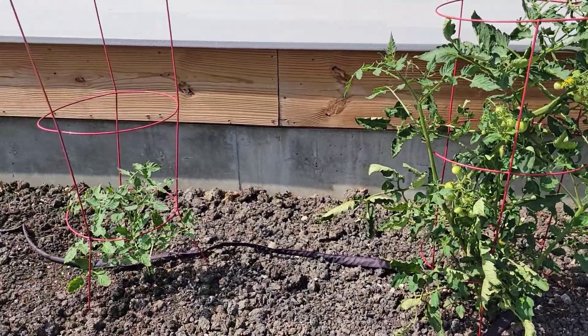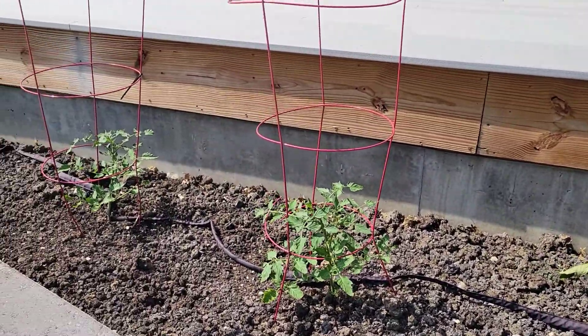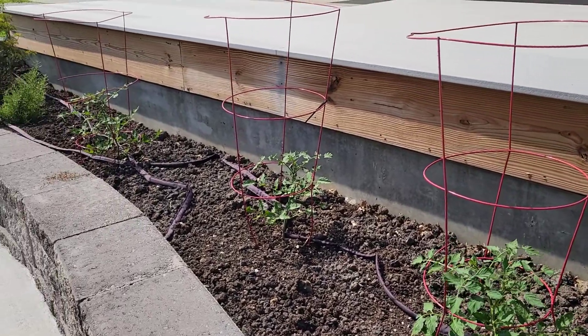What started out as one cherry tomato plant has magically become four. Find out how I made that happen.